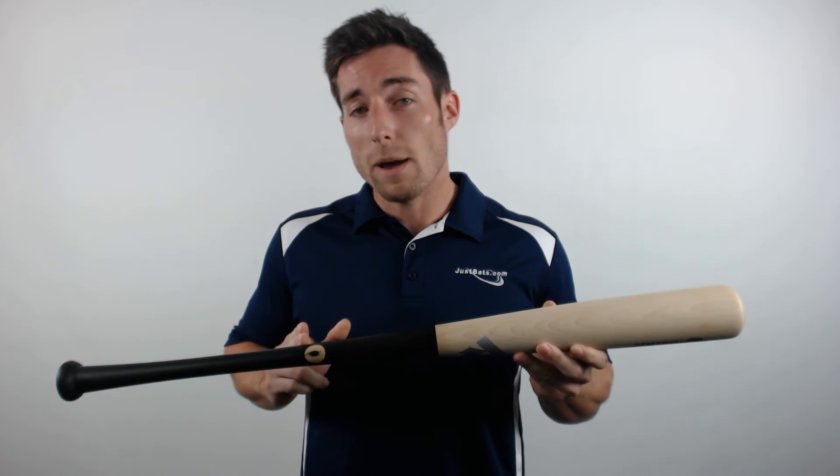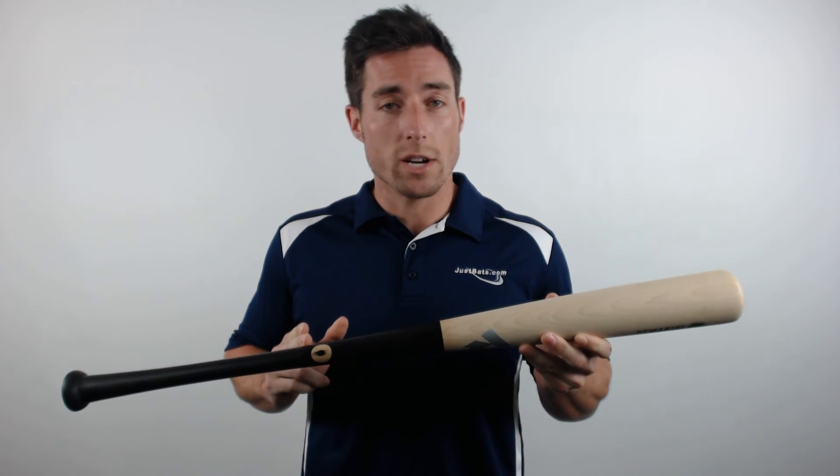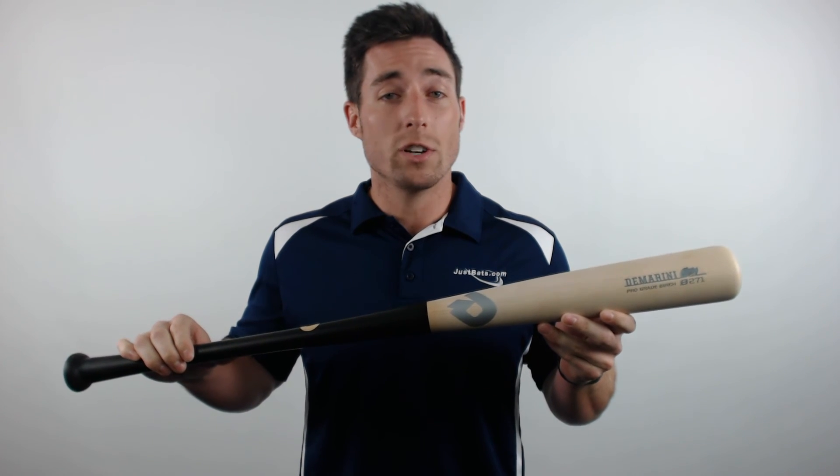Finally, you'll notice that each bat is Pro Ink Dot certified for straightness of grain, so you can rest assured that you're only getting the highest quality wood in the DeMarini Pro Birch Bat. Check it out today at JustBats.com where the shipping is always free and we're here for you from click to hit.